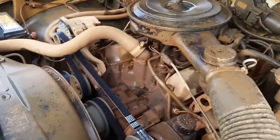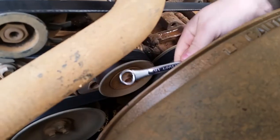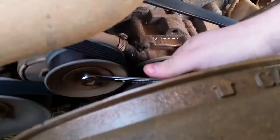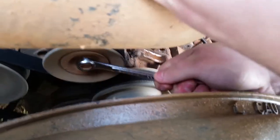First thing you'll need is a 15mm wrench. You put this on the tension pulley and you pull up counter clockwise to loosen the belt, then you take it off the alternator.